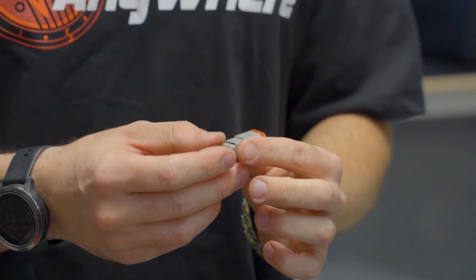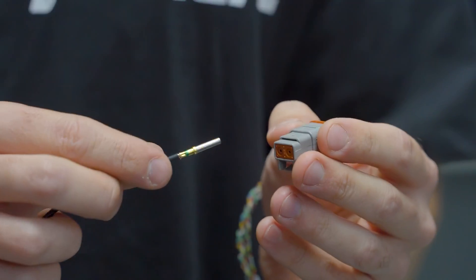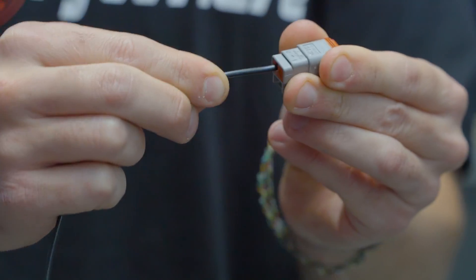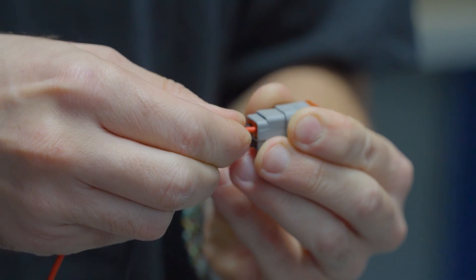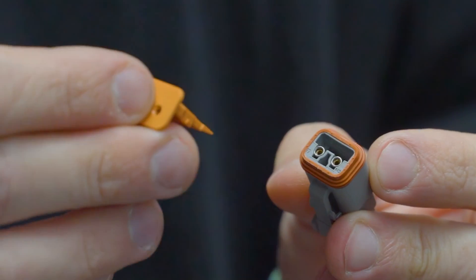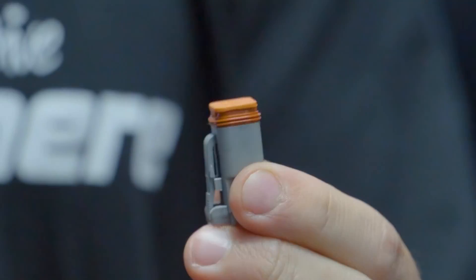Now we can place them into the Deutsch plug. There are numbers on the Deutsch plug — this is a two-pin so there's pin one and pin two. Generally we put black into pin two, so just push it in, hear the click, and pull on it — it shouldn't come out. Put red into pin one, push it in, hear the click, pull on it. Then grab the wedge and place it in — you can see there are two tabs, you want to avoid the tabs and go on the outside, then just push it down so it's nice and flat. That's how you crimp a Deutsch plug.